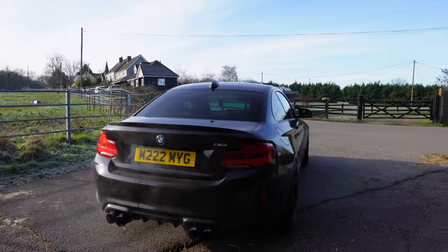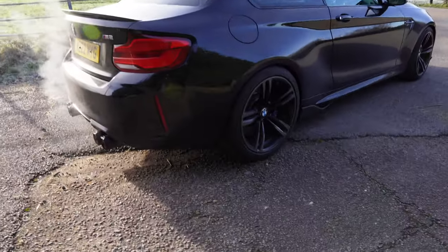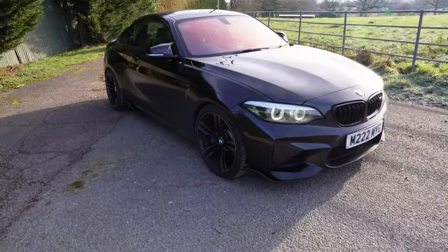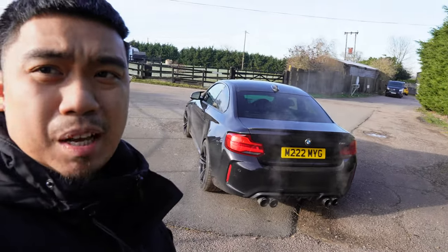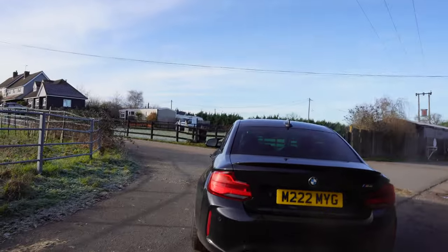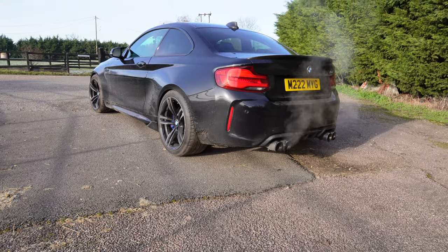Really happy with it. Like I said, I doubt I'll notice any differences in the handling of the car, but if I do I'll let you guys know. Really happy with how the car turned out — should look mighty on the road, beefier and more stance. Once again, thank you for watching and I hope you enjoyed it. I'll see you on the next upload, whenever that will be.